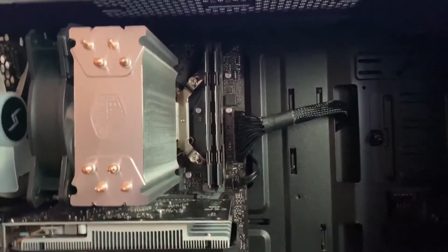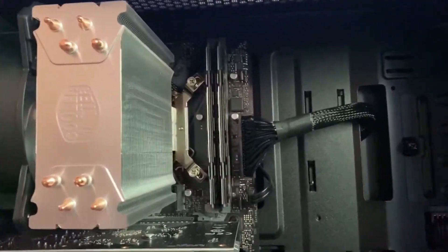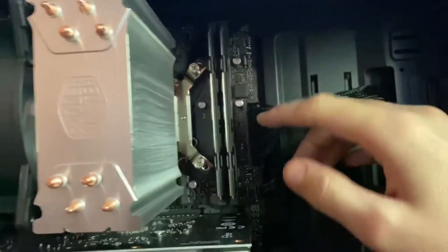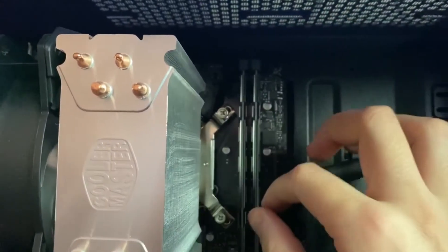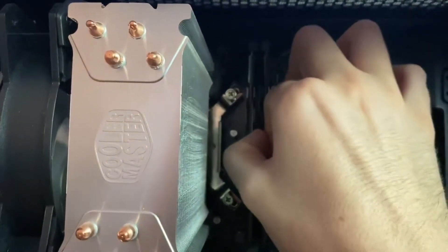Now that you've got your case open, first thing you're going to do is identify your RAM sticks, which are going to be here in the back. We've got the motherboard here, and you're going to get these little levers, push them up, and it should be just as easy as sliding them right out.